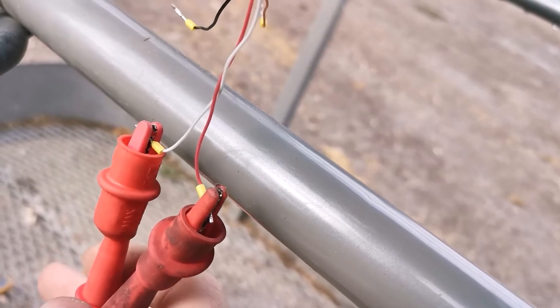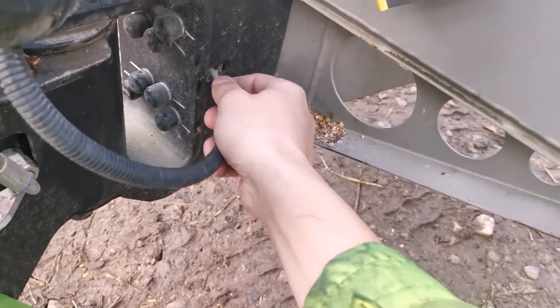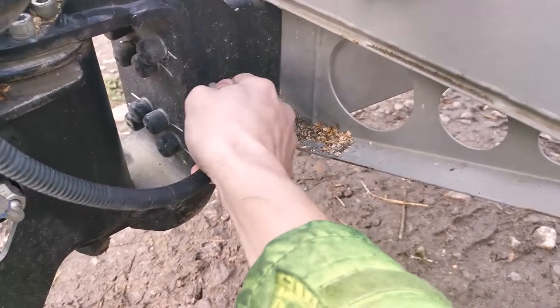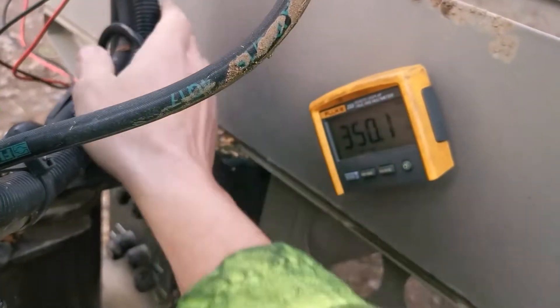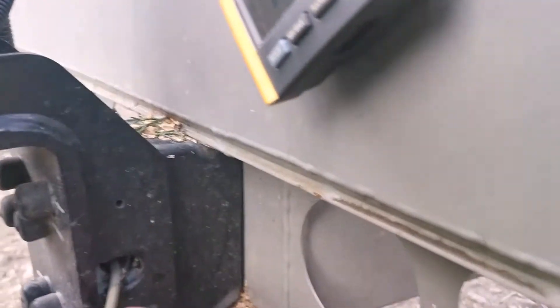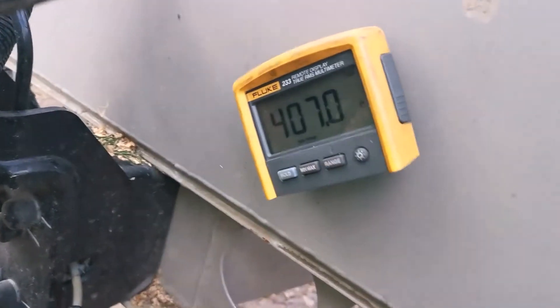On to the next pair. The next pair is the output of the load cell - it's red and white, so that's our 350 ohms. Same thing, I just wiggle the wire here to make sure the resistance doesn't change. Nothing is happening. And on the last one - brown and green - that's gonna be output resistance, so we have 407 ohms. Then just moving this about to make sure it stays there. So everything seems to be okay with the wiring to the load cell.